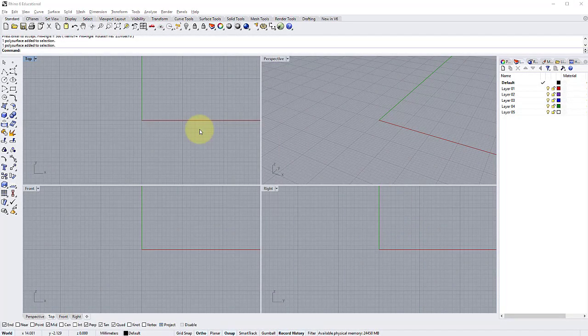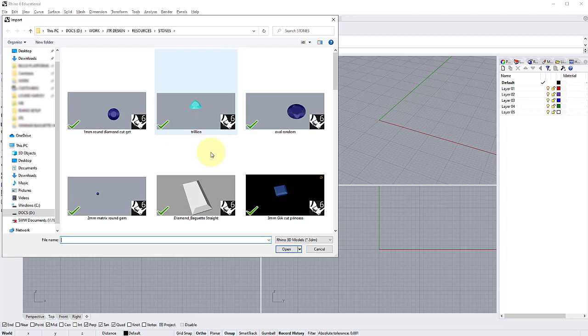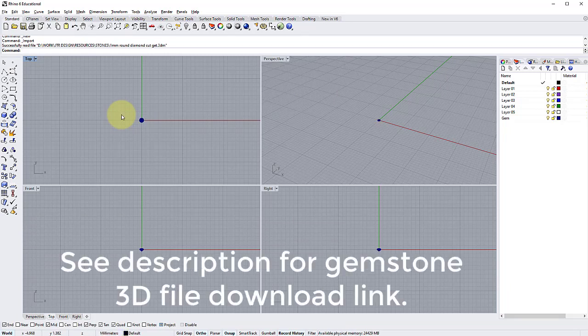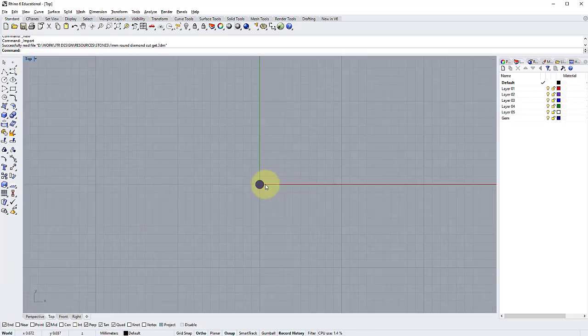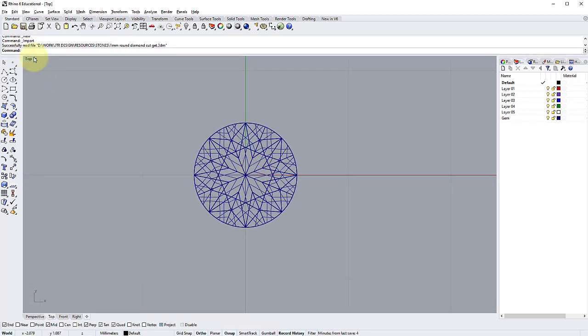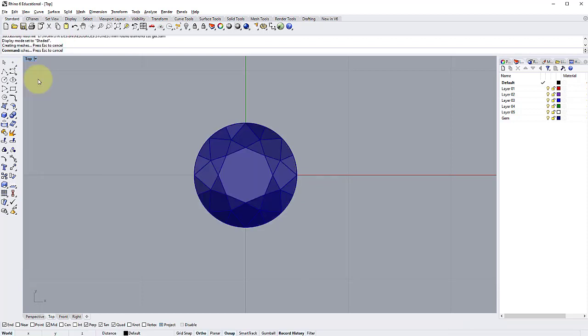To begin, we're going to import a standard diamond cut gemstone. Go to File at the top, then Import. I'm going to find my one-millimeter round diamond cut gem — I'll put a link to this gemstone file in the description. In the top view, zoom in on the stone by rolling the mouse wheel forwards, then right-click on 'Top' and change it to Shaded.